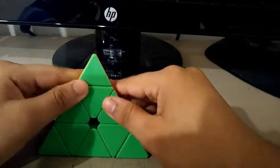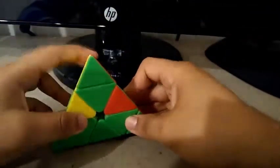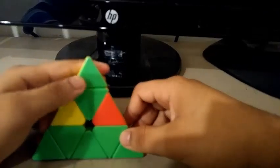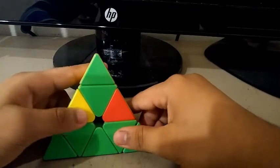So that is it for this quick video on this two-flip algorithm. Hope you use this algorithm in the future when you're solving the pyraminx. Be sure to like, comment, share, and subscribe. Thanks for watching, and I'll see you in my next video.